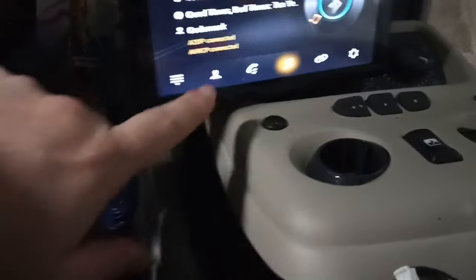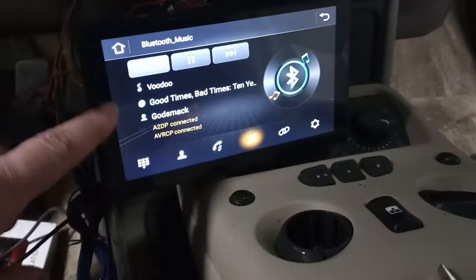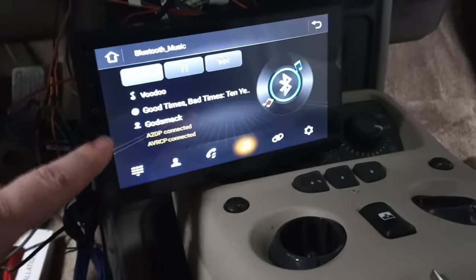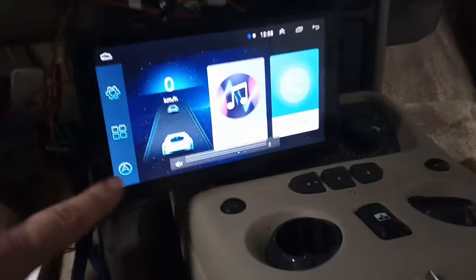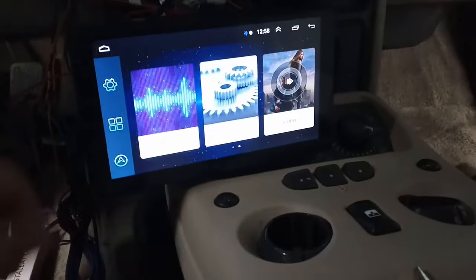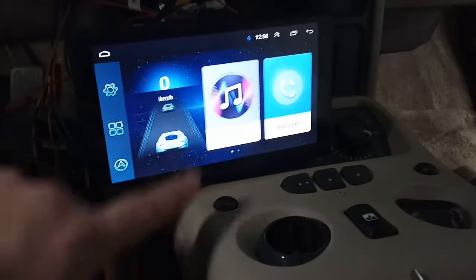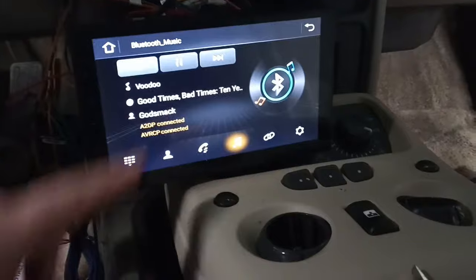Now you can see that it's connected and the Bluetooth is working. You can also see that if I were to go to any videos or YouTube, whatever, they would work as well. So that's how you fix the Bluetooth — you can see it's working.